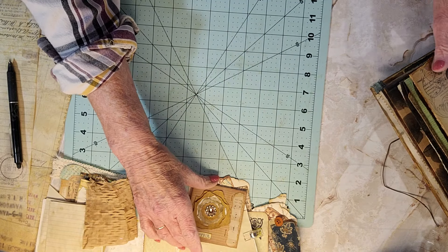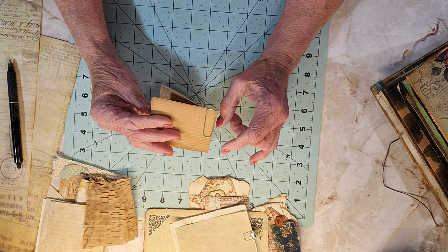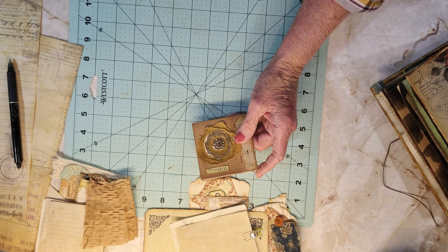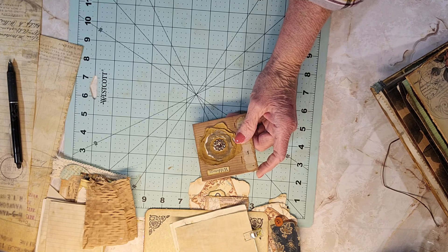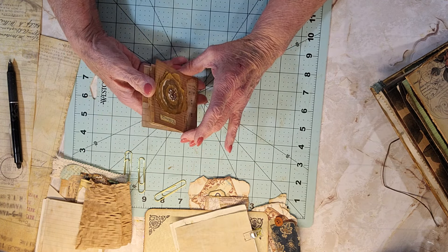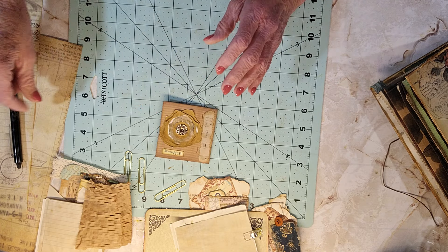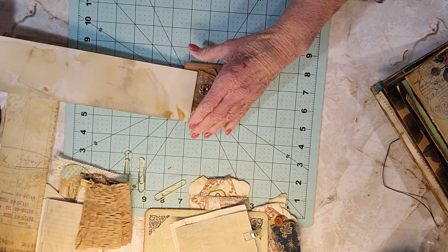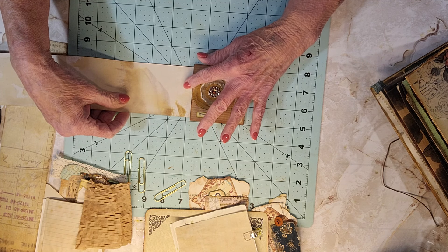Someone had asked me about this little paper clip I was using — I got this from Lisa — and they said they'd like to see me make one because they've never seen one. So I was looking for some gold paper clips; I like gold. It's a very simple concept, so I'm just going to try to make one and see what happens.